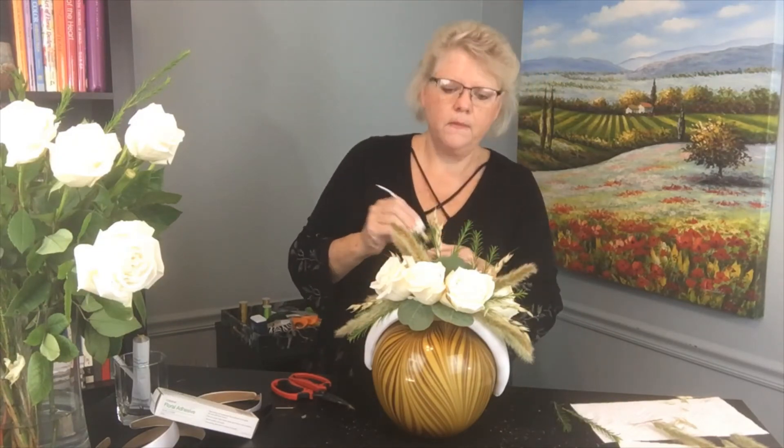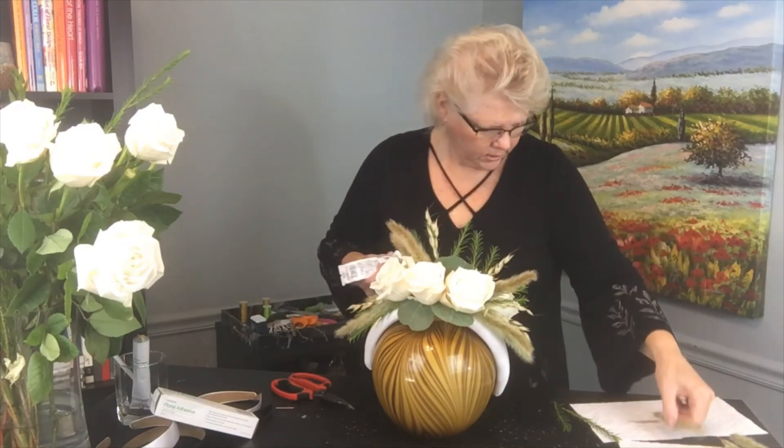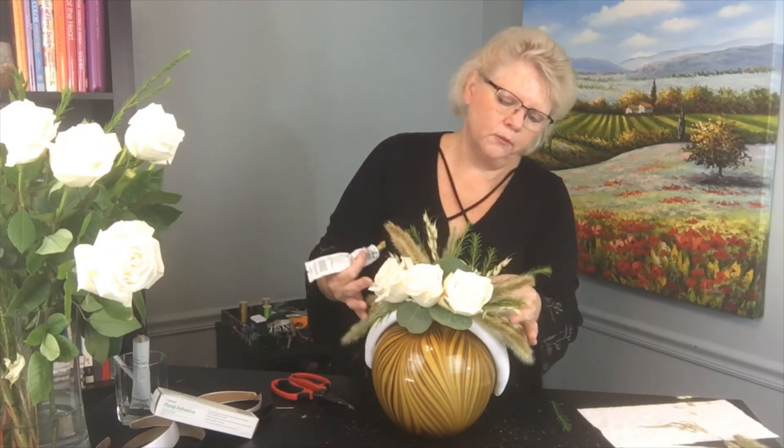Continue on this side, just adding fluffiness and dimension and textures all the way through, adding a little bit of color with the green and those gray-green eucalyptus colors of the foliages and the grasses. Don't let it stand too tall. Keep creating that focal area — where you want the eye to be drawn, which is usually right at the very base.